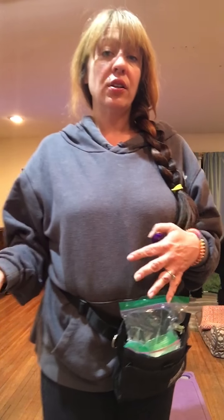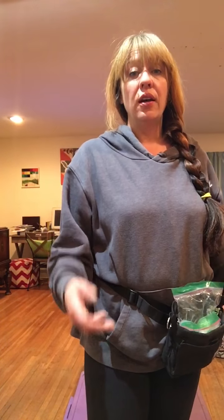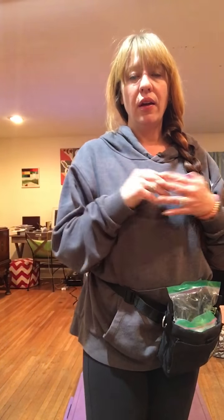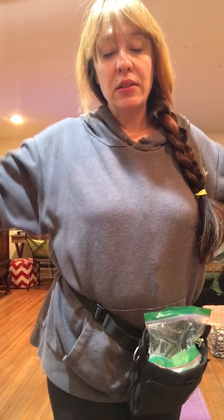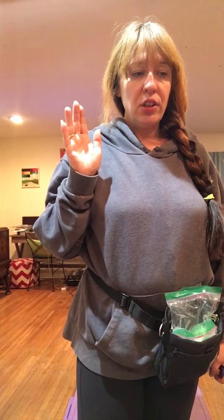This is really great for fearful dogs that are meeting new people. Once they get to the point where they can get close, someone can hold out their hand, they can do a hand target and get to touch the person — but they don't have to be pet or taken out of their comfort zone. This cue just keeps going in amazing ways.